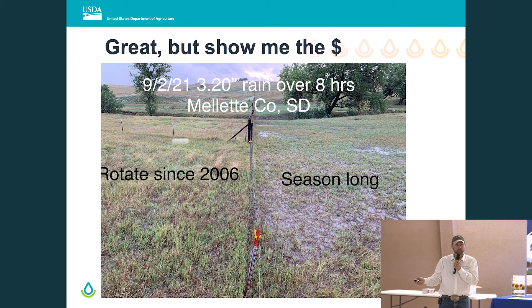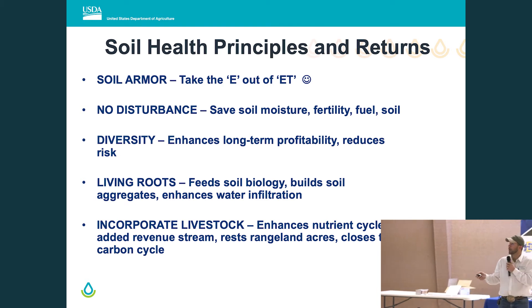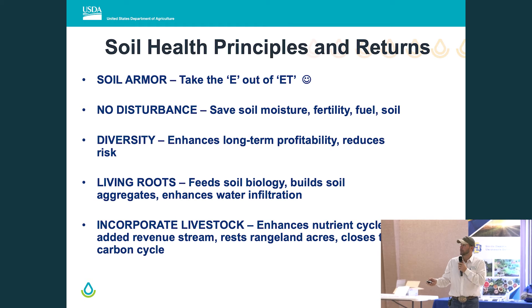Exposed soil runs off; covered soil infiltrates. And giving a nod to Duane: save soil moisture, fertility, fuel, and soil without tillage. The harder one to pin down is diversity — we capture that benefit in the long term, but it definitely reduces risk because we don't have wheat over 1,000 acres — we've got wheat paired with peas, sorghum, sudan, breaking it up, diversity over the acreage.